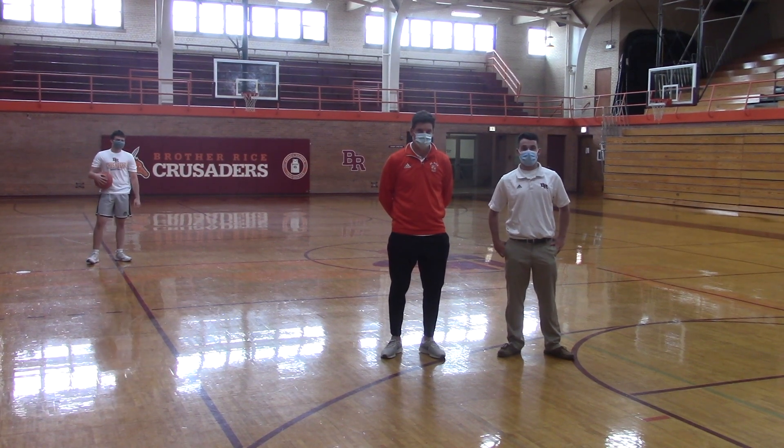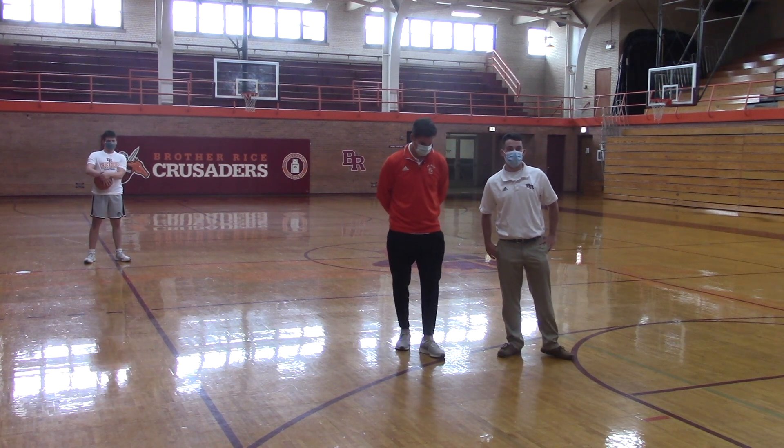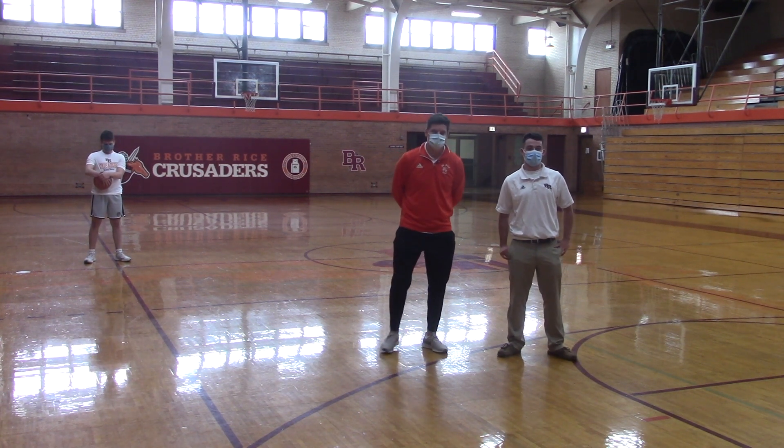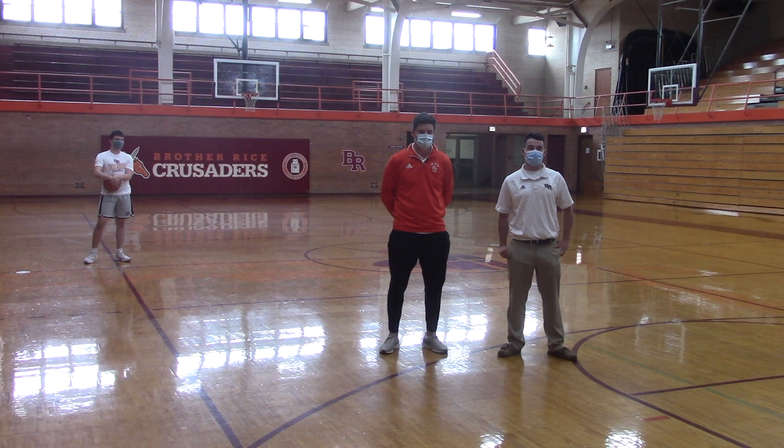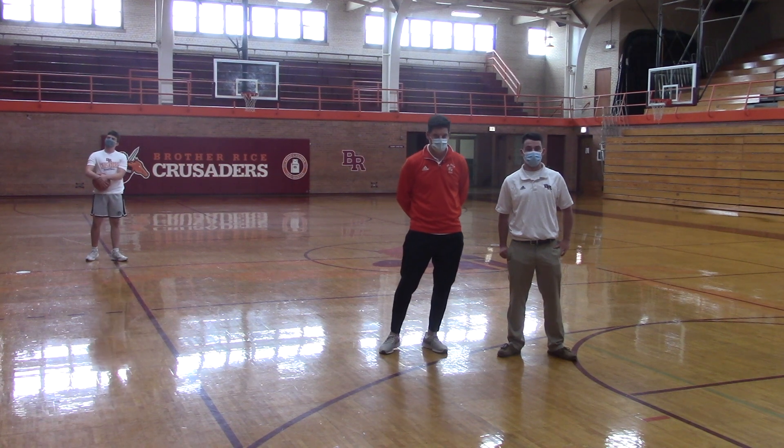I'm Aiden O'Connor. I'm here with Coach Bobby Frazier, Head Varsity Basketball Coach at Brother Rice. This year, with the new guidelines due to the COVID-19 pandemic, Coach and his players are being introduced to a new normal. He's here to talk us through what's going on and some of the drills they're able to do with the new guidelines from the IHSA.